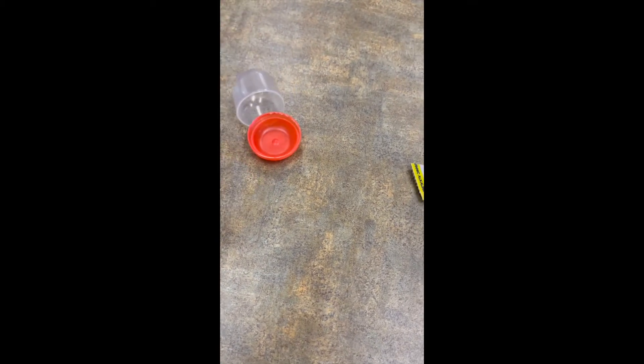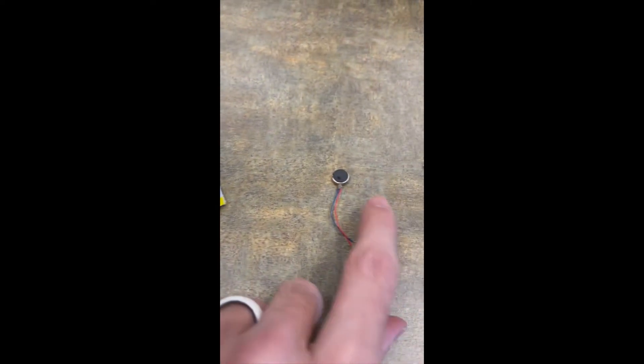The very first thing I want to do is go over the materials you're going to need for this project. They should be included in your kit. One of the first things you're going to need is your capsule, a coin cell battery, a motor, and a couple pieces of double-sided tape.